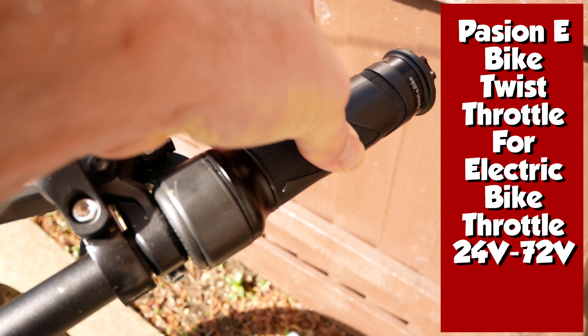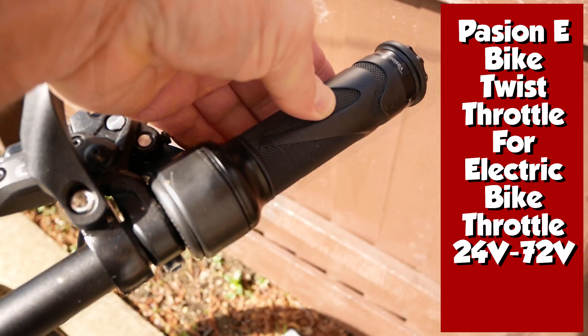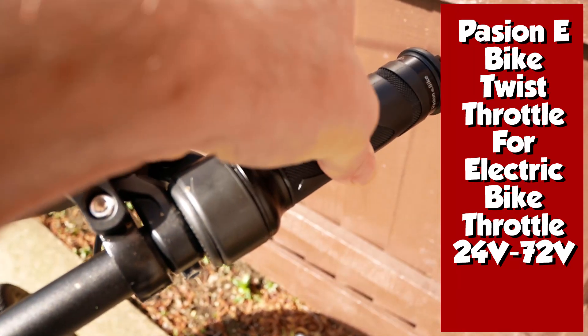It's a Pajon E-bike twist throttle and is 24 to 72 volts, and the action feels great. I will have to get back to you on how it performs when in use.